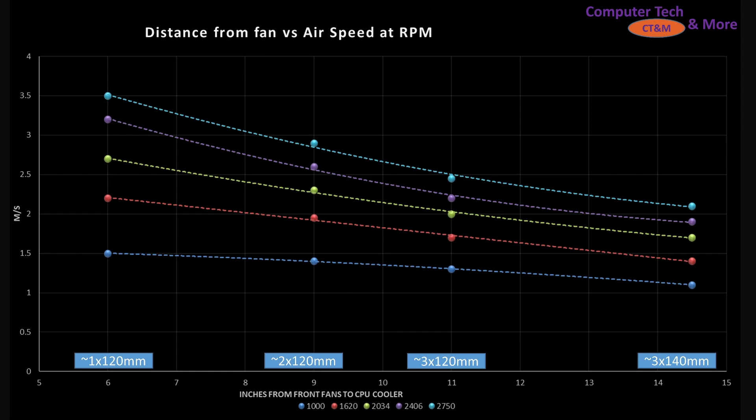The cooler is six inches away from that front fan. Then we've got the nine-inch mark. The case would be approximately able to hold 220mm class fans. Then we've got the 11-inch mark, holding 320mm class fans, and the 14.5-inch mark, which would hold approximately 340mm class fans.